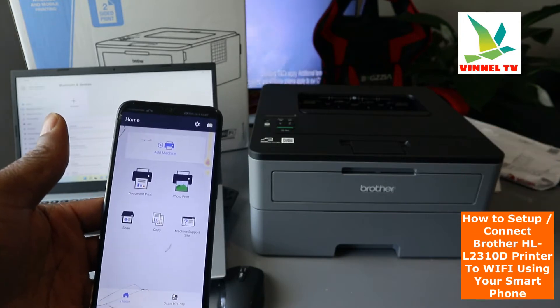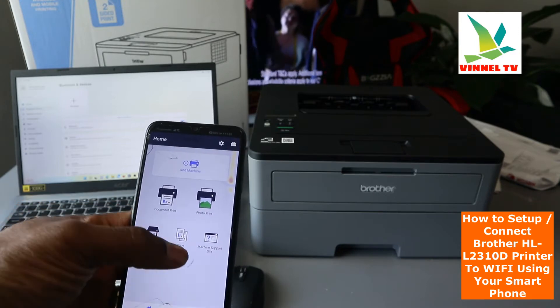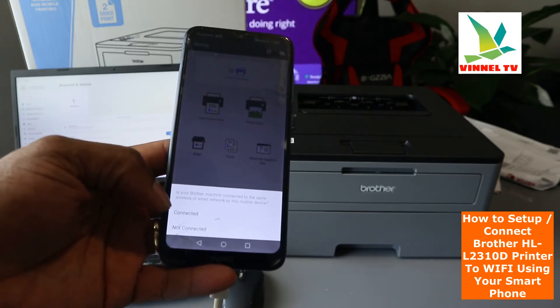Once Brother Connect is open, we need to add a device. You can do document print, photo print, scan, copy, and machine support. Click on the device and select whether your Brother machine is connected to the same network.